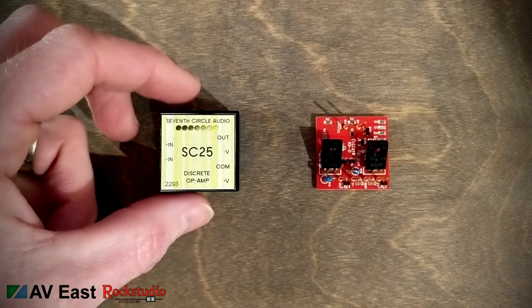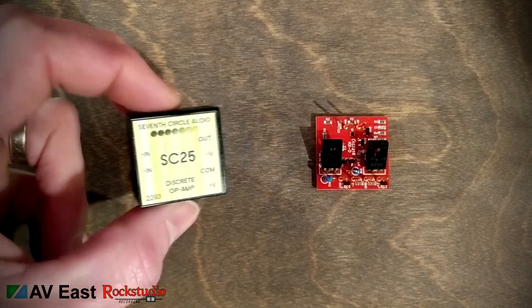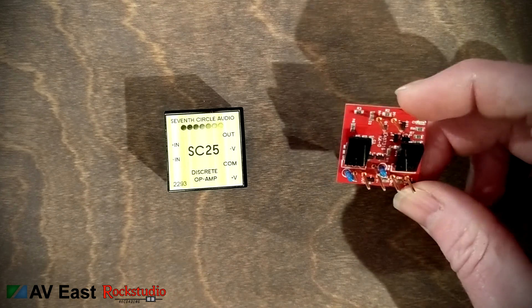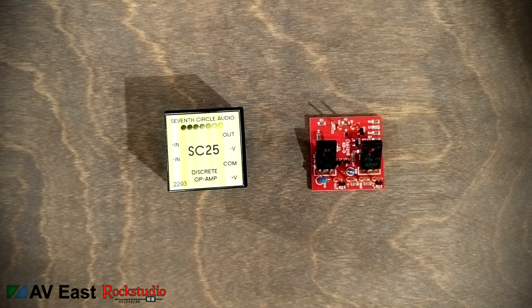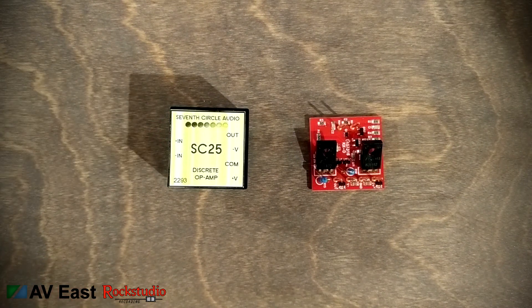Here are the 7th Circle Audio SC25 and the Louder Than Liftoff 2520 op amp. I haven't tried either of these yet — I've got them there just for safekeeping. In my studio I really focus on making music and I don't want to spend a lot of time comparing one op amp to another. They're all really good and people love all of them. I'm really happy with the ones I've installed, but maybe eventually I'll try one of these. The thing about this modular chassis is it's not that easy to take out the preamp to swap op amps.